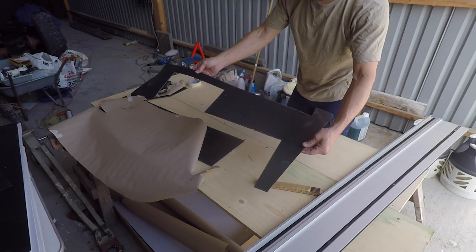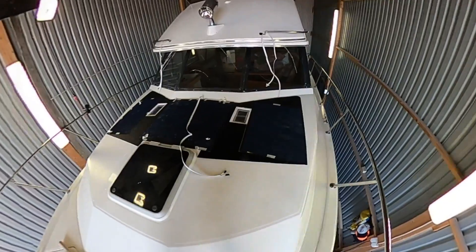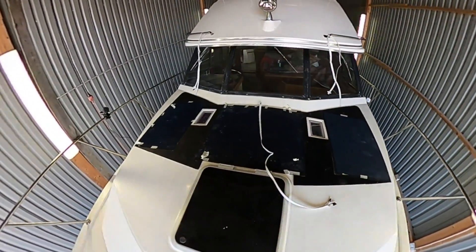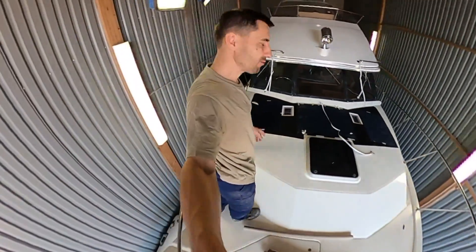This is the shape I wanted. Something like this, I think. That could be good.